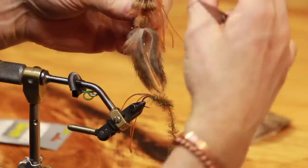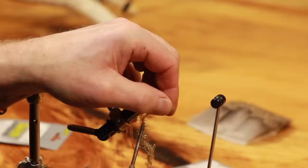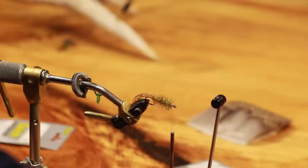You want them to flare out — that's what makes the fly do its thing. Lots of room here; it's way better to have too much room than too little. Really do not rush this head. Make sure you've got plenty of room here to tie in.